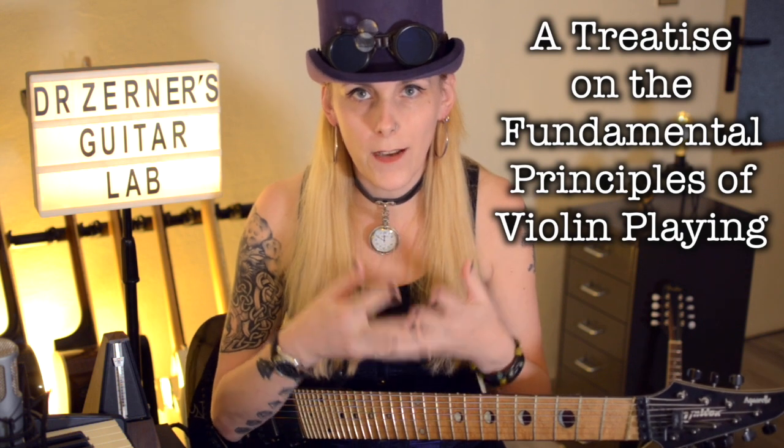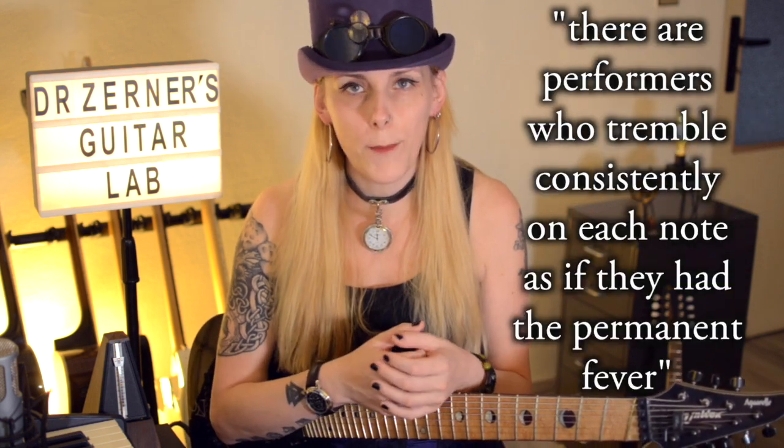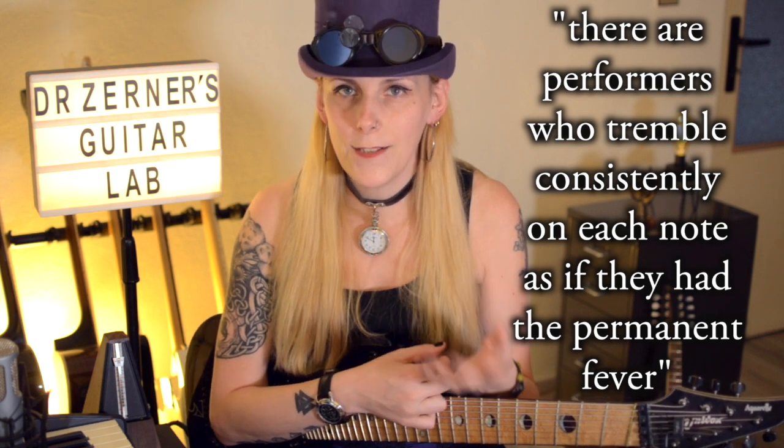Leopold Mozart says in 1756 in his 'Versuch einer Gründlichen Violinschule', or 'A Treatise on the Fundamental Principles of Violin Playing': 'There are performers who tremble consistently on each note as if they had a permanent fever.' He suggests that vibrato should rather be executed on long notes and at the end of the phrase. Even though vibrato appears more and more during the Romantic period, it still remains a relatively unpopular technique until the 1940s when the Vienna Philharmonic Orchestra starts introducing it for the first time in their performance.